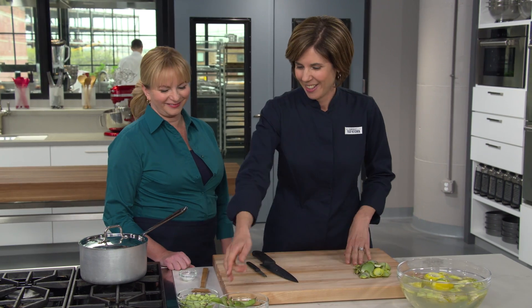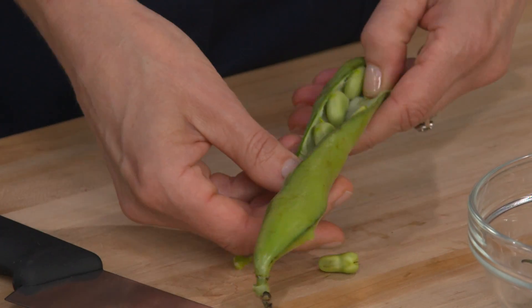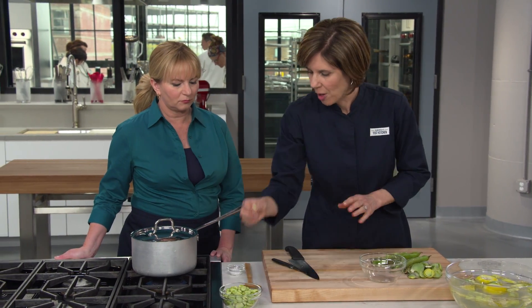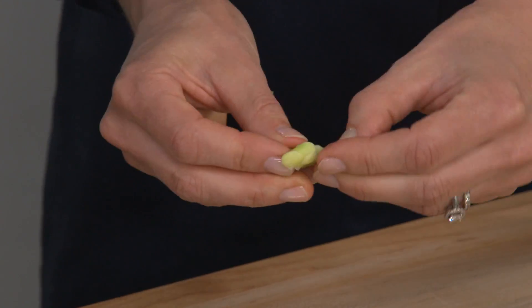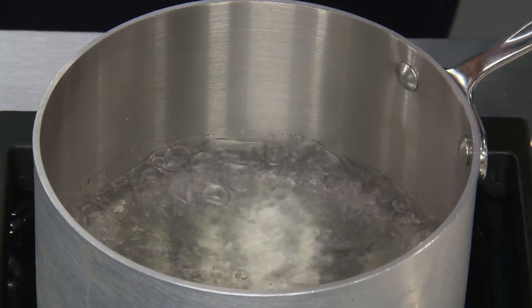Moving on to fava beans — you don't see them very much. This is what they look like fresh in a pod. Strip them out of the pod by digging in along the seam. We want one pound, which yields about one cup shelled. The fava beans have protein, are meaty in texture, and a little bit dense. If you can't find fresh, it's fine to use frozen. Fava beans also have one more outer skin. Rather than slipping it off individually, we blanch the favas in a baking soda solution for just a minute or two — a teaspoon of baking soda in two cups of boiling water is enough to tenderize the skins without giving the beans a soapy taste.